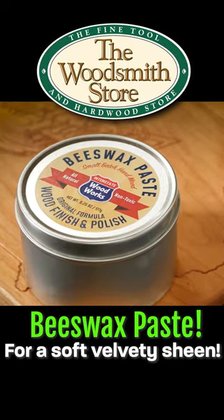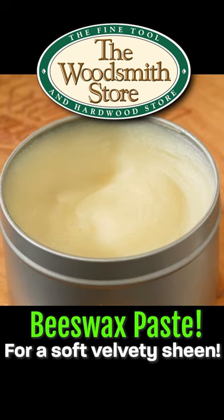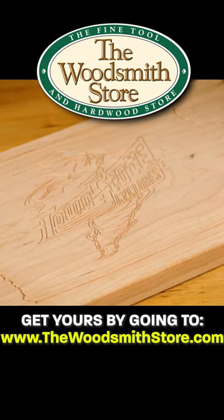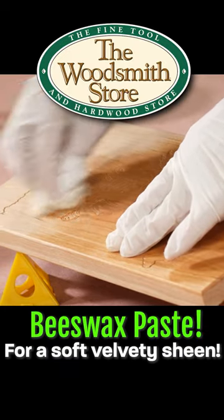No project is done until it's finished. Today I'm going to try some beeswax paste. Because it's got the mineral oil in it and just natural beeswax, it would be food safe — cutting board, anything like that. You could use it on bare wood such as this to help seal the wood. It helps seal the moisture because it's a wax into the wood to help keep it from cracking and drying out over time.